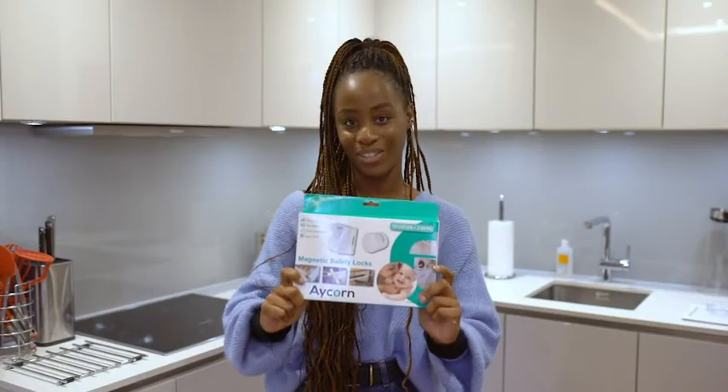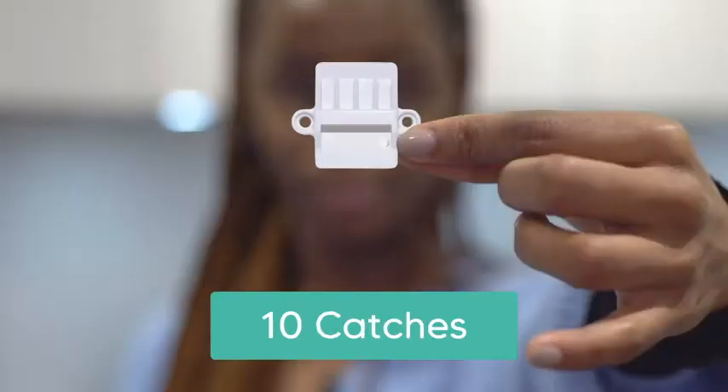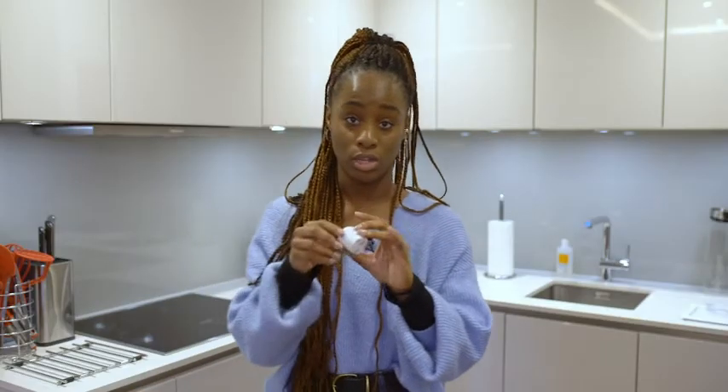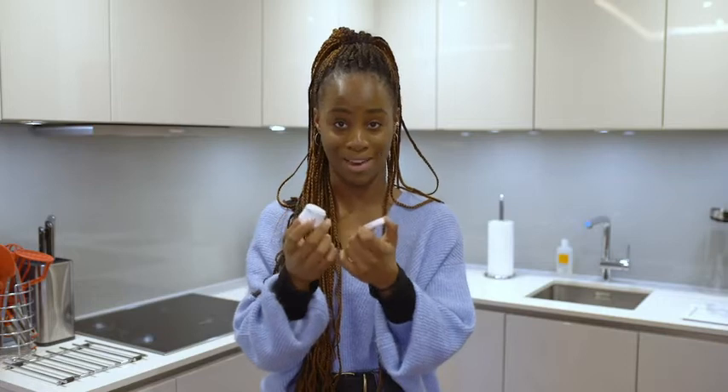I've got a 10 pack of locks here. In your Acorn box you will have 10 locks, 10 catches, and 2 magnetic keys. These will arrive attached to the key holders, so it is important that you remove the key from the key holder prior to use as this will increase the strength of the magnet.